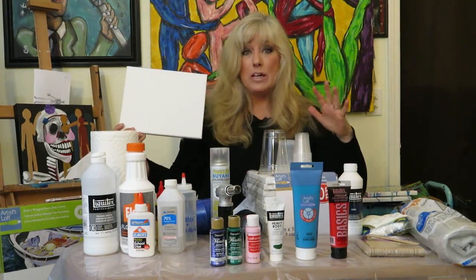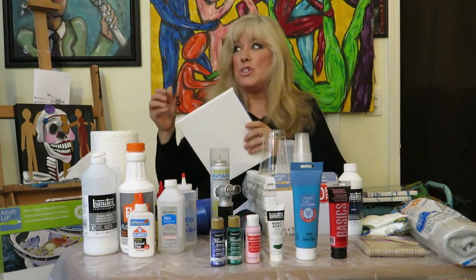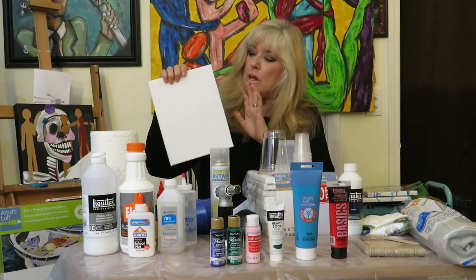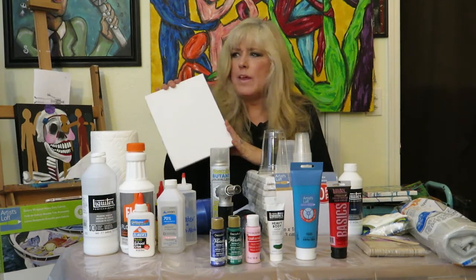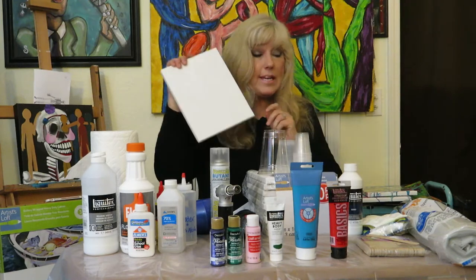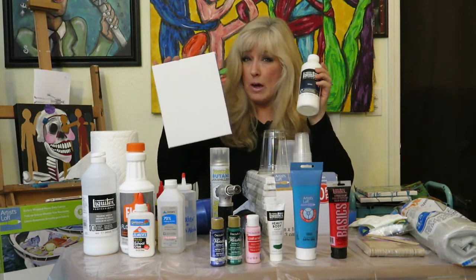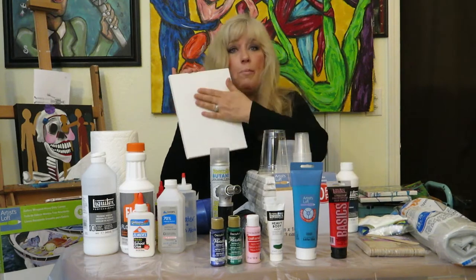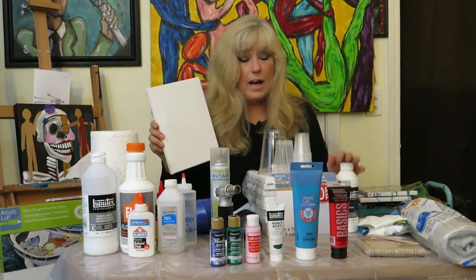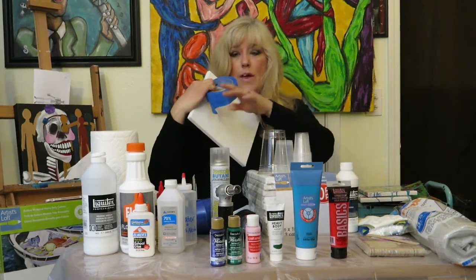Of course you'll need your canvas. I'm going to do a whole video in this series on what types of things you can pour on — it's not just canvas. You can do wood; I did little initials for my two granddaughters. Rocks and all kinds of things. With your canvas I always recommend gessoing it first. Gesso is a layering you paint over; once it dries it helps your paint run smoothly and helps preserve the paint.